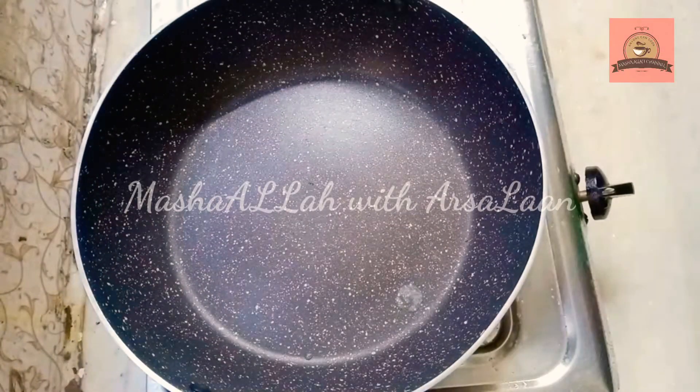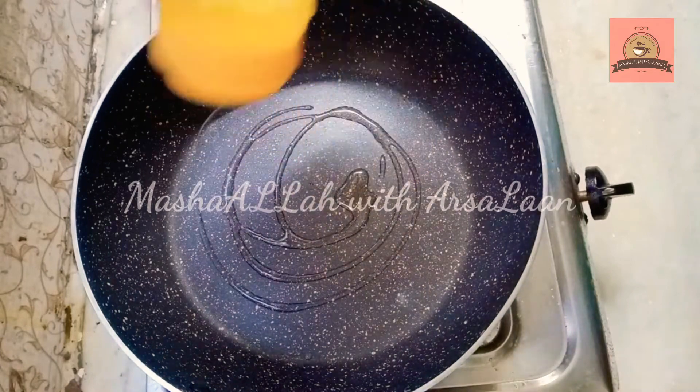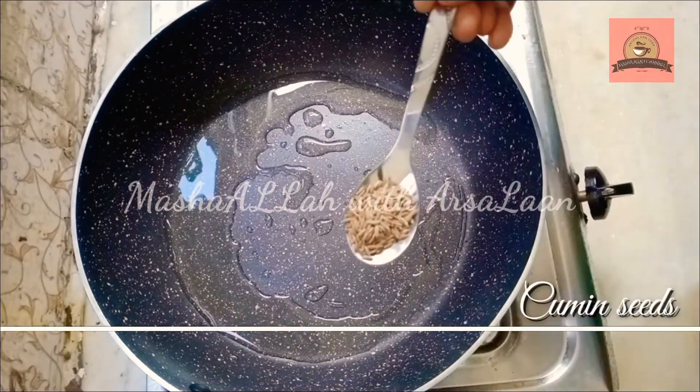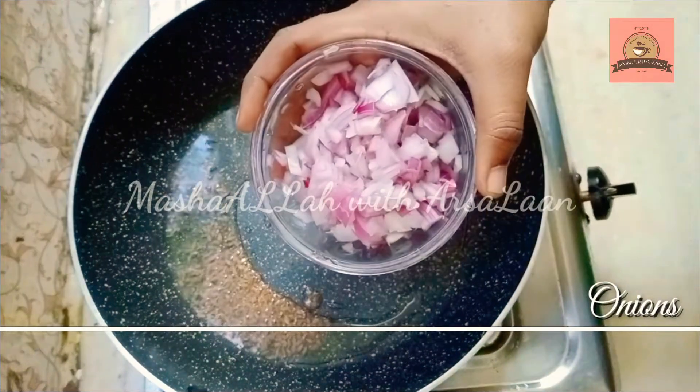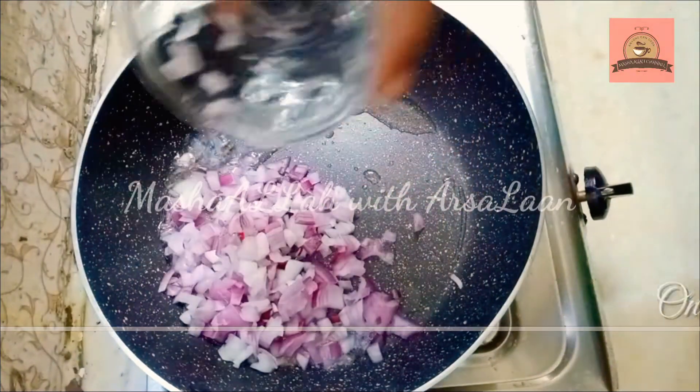First, we will add 1 tablespoon of egg macaroni pasta.